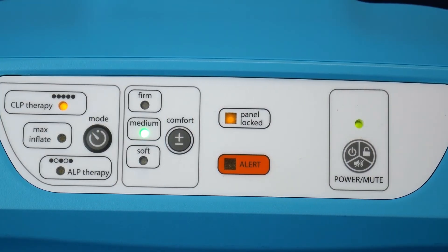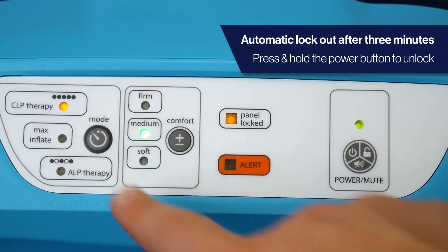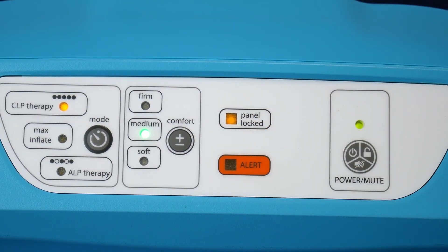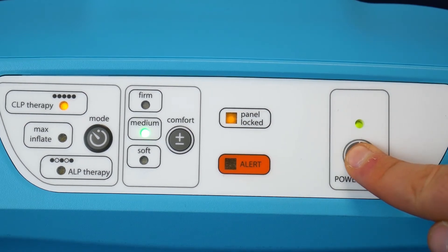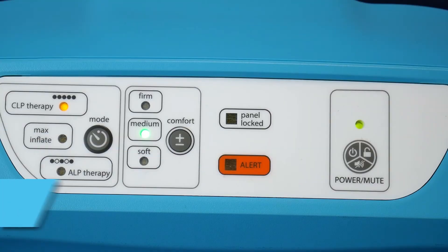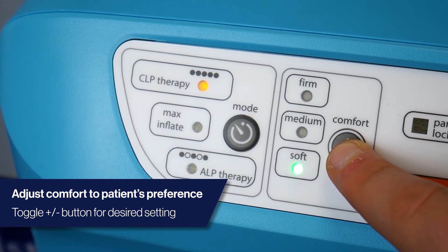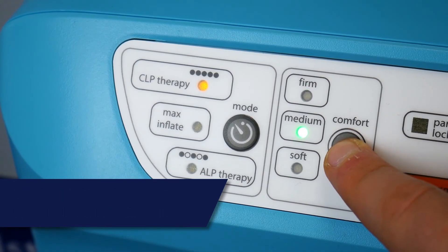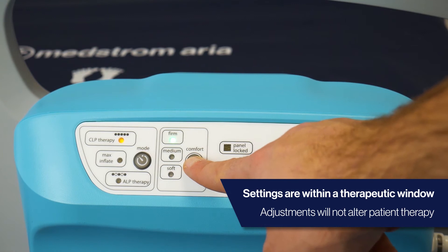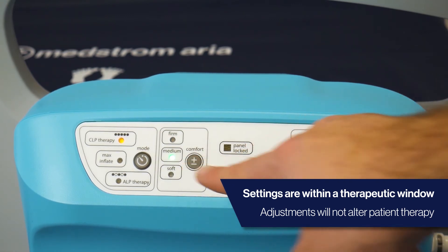The Medstrom Aria has an automatic lockout after 3 minutes of inactivity to avoid any accidental changes in the patient's therapy. To unlock, press and hold the power, mute and unlock button. Press the plus or minus button to adjust the comfort setting based on patient preference. This can be changed from soft, medium or firm. Please note, all settings are within a therapeutic window and adjustments will not alter patient therapy.